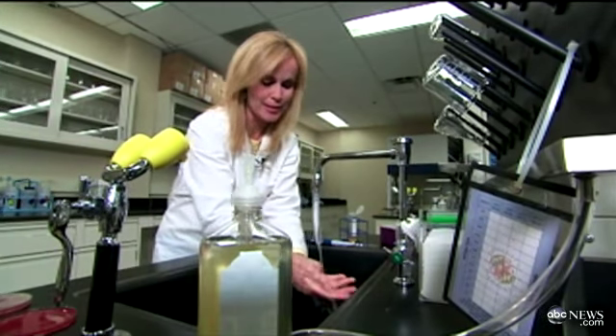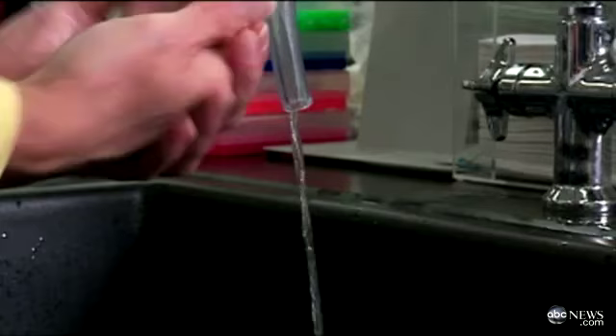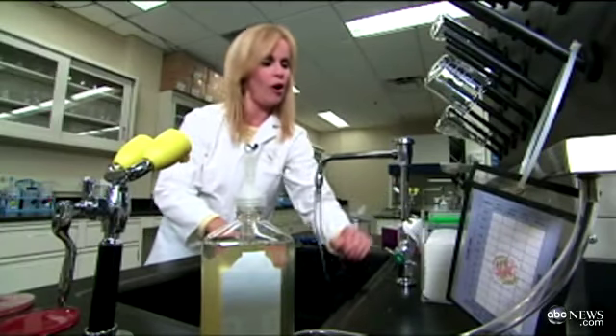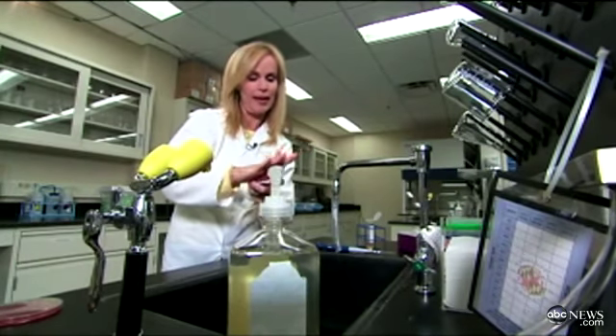Since I work for ABC, I always suggest singing your ABCs to reach 20 seconds. Be sure to get the backs of your hands, in between your fingers, around your nail beds, and then flip off the faucet with your arm. Dry your hands to get the last of the bacteria off. And once again, touch that plate.